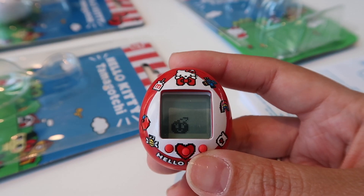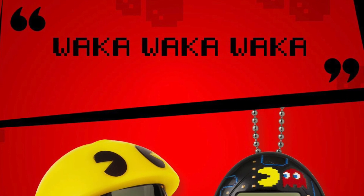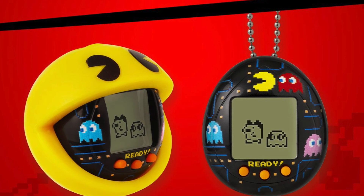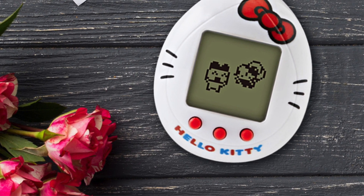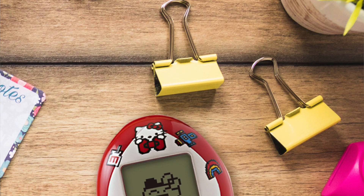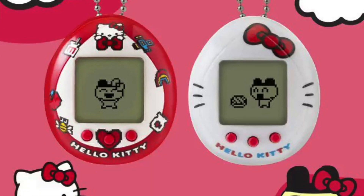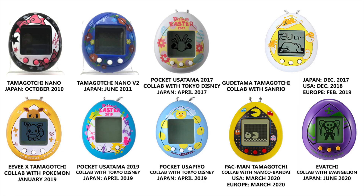I think it's really cute. However, if you guys bought the Gudetama and Pac-Man before, you'll notice those came with a case — you could choose a Tamagotchi with the case on it. But this Hello Kitty, for some reason, doesn't come with one, and I couldn't find a version with a case. There are no cases as of yet, though Demon Slayer doesn't have a case either — it really depends on the release and who's partnering with Bandai.